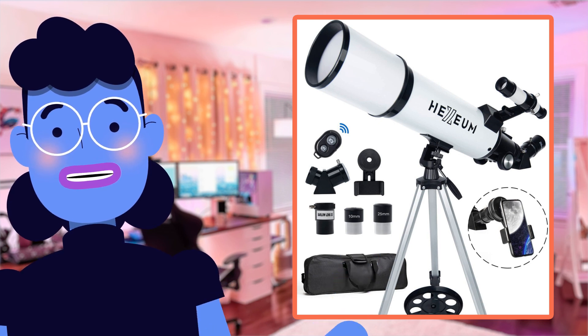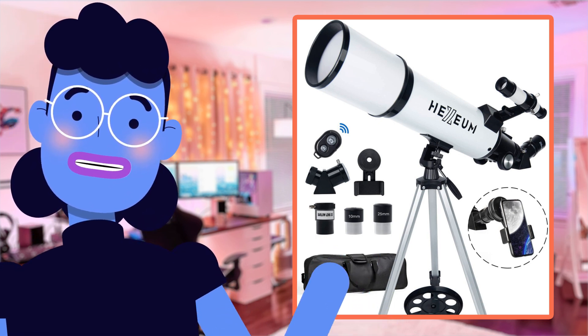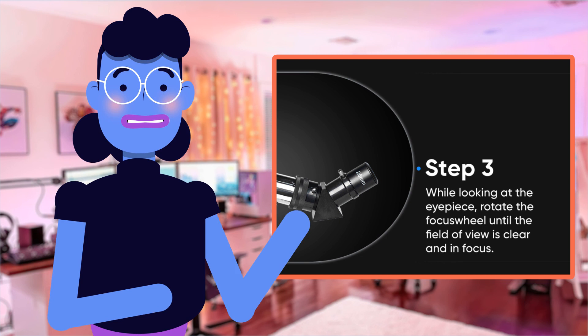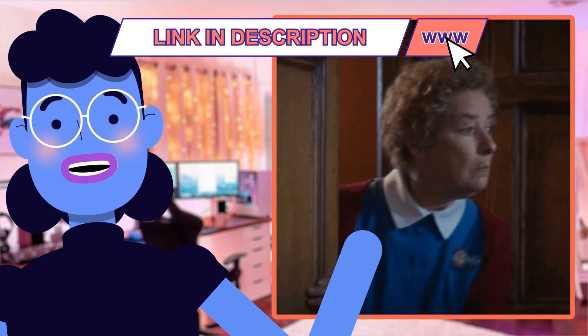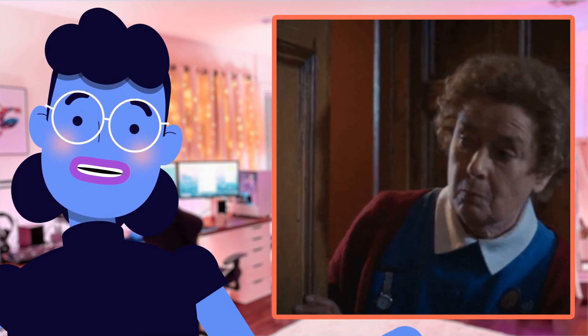As someone who has a keen interest in stargazing and astronomy, I was thrilled to test out the Hexium Telescope 80mm Aperture 600mm, and it didn't disappoint. I immediately noticed how easy it was to set up thanks to its lightweight and portable design. But what really amazed me were the crystal clear images of celestial objects such as planets, stars, and galaxies that this telescope provided.